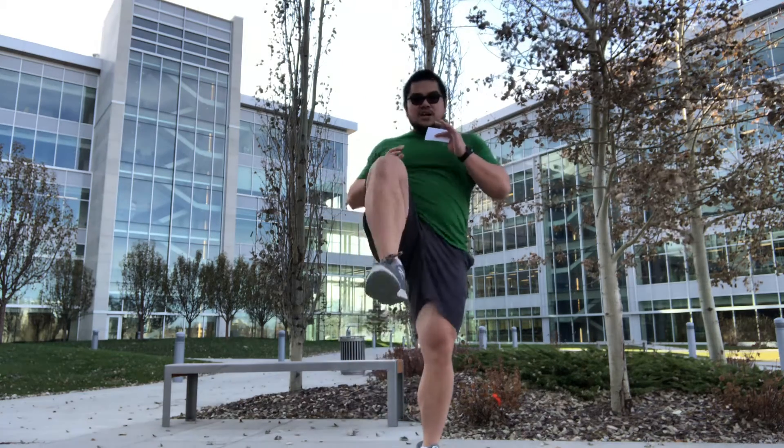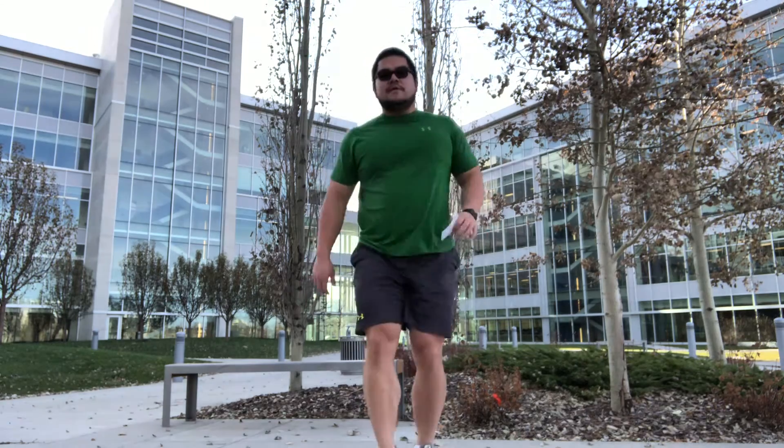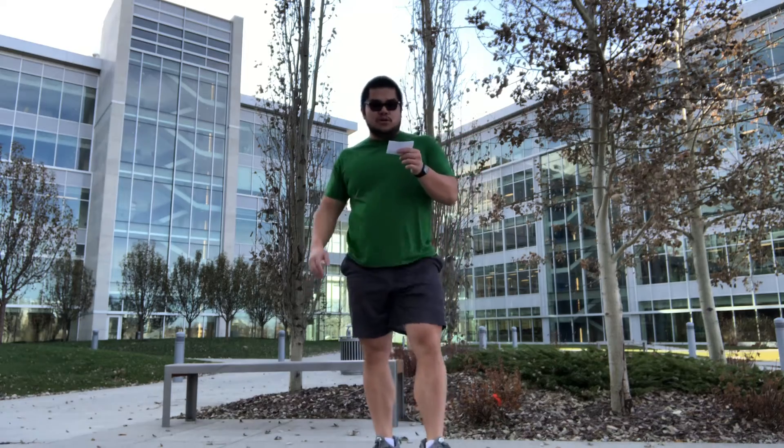Second exercise is alternating knee ups. We're going to step back and bring that knee up. We can also add a little hop as well — pretend like you're Super Mario.